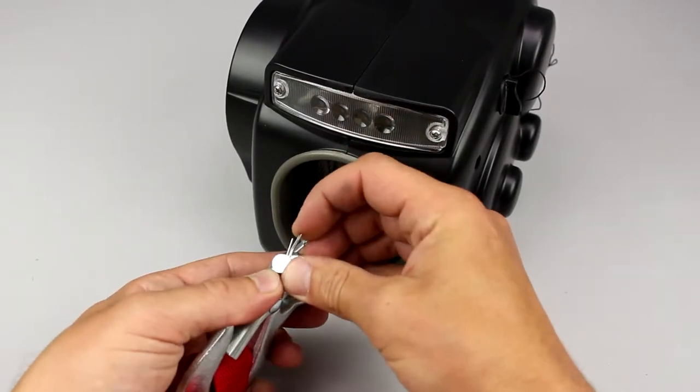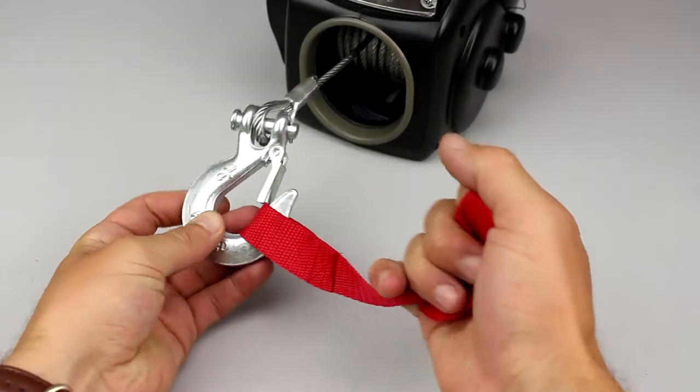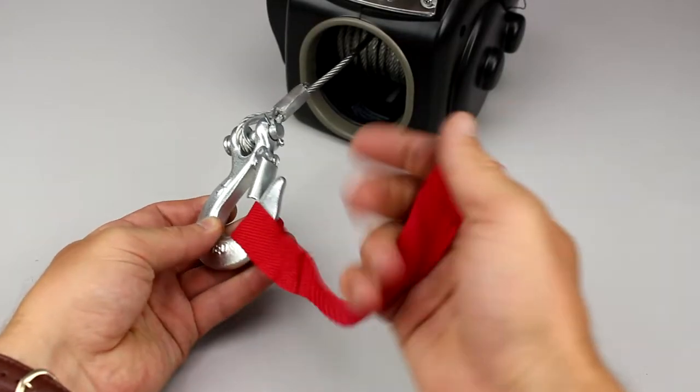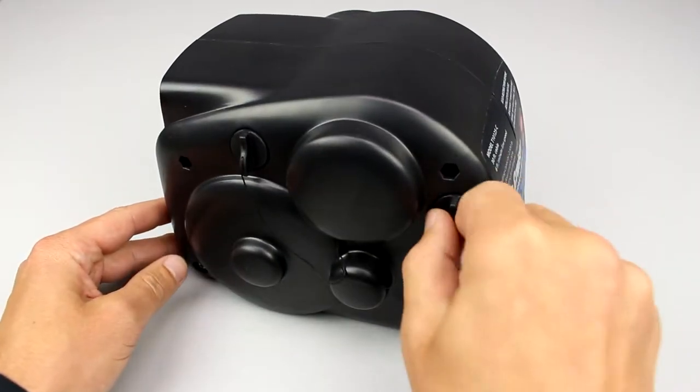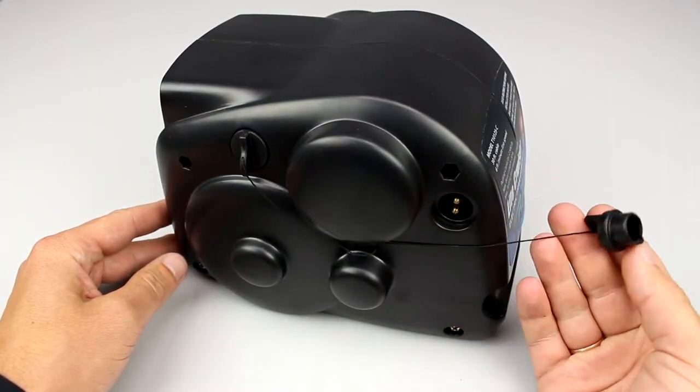The hook is attached to the rope by a bolt and fixed with a pin. The red safety lanyard assists to work with the cable during boat slipping. Electric connectors for the power cable and remote control have rubber plugs.